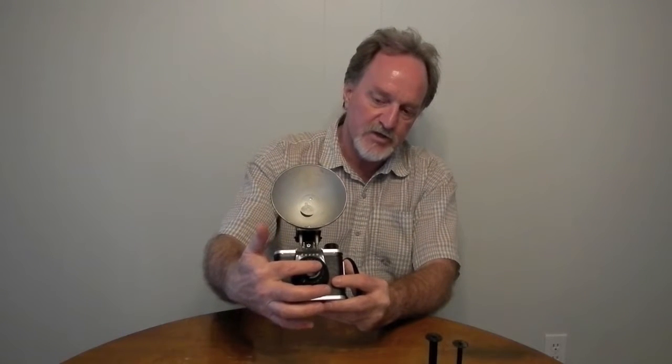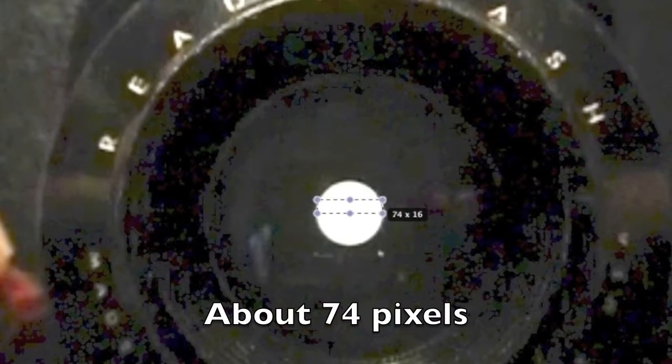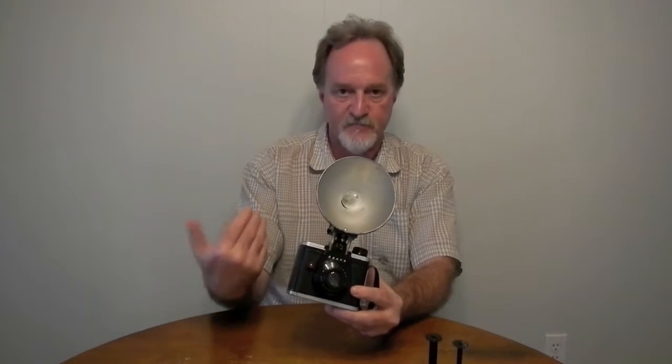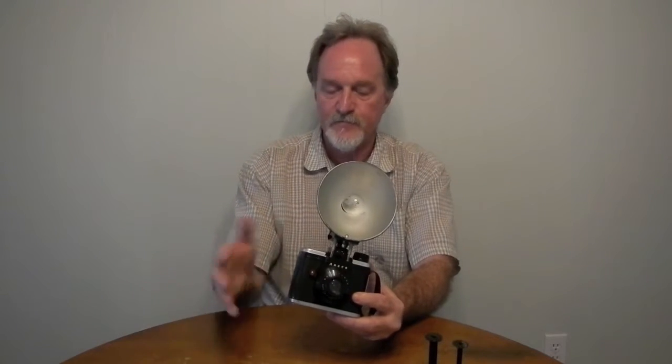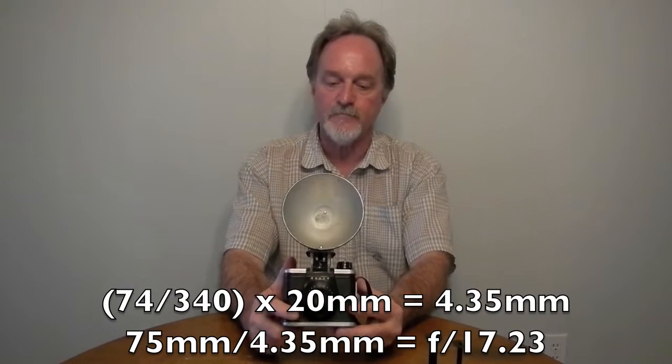Kind of ballparking it — using the video that I shot, I was able to compare the diameter of the actual aperture, which I can't measure until I take it apart, to the diameter of the lens, which I can measure, and then divide that into the focal length of 75. So it comes out to 17-point-something, meaning this thing is F16 to F18.